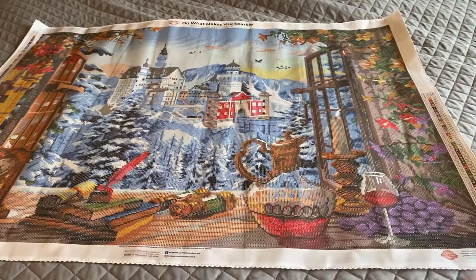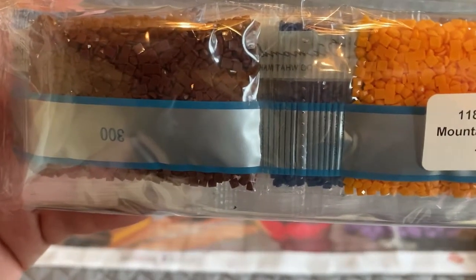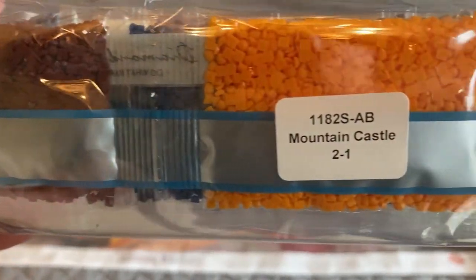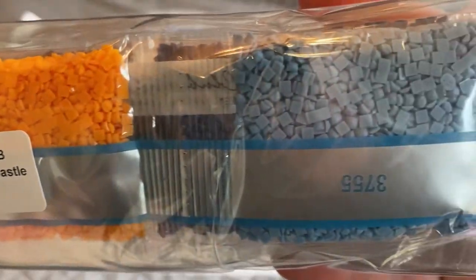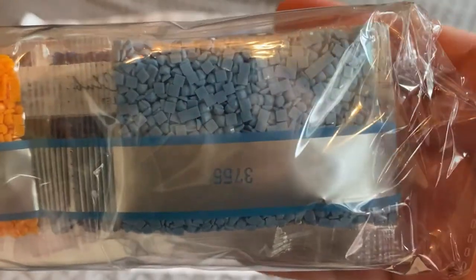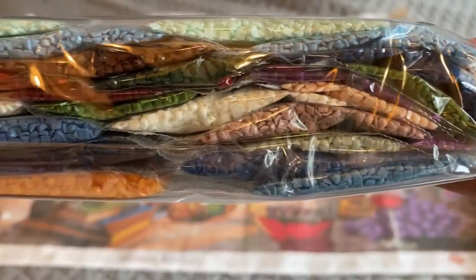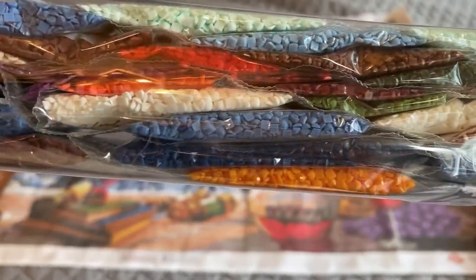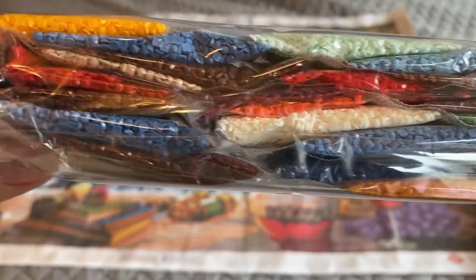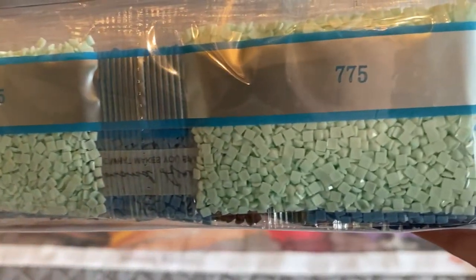No problems as usual. Here is Mountain Castle 1 of 2 — it's a square painting. Here's a wonky piece, but Diamond Art Club always provides 20 more diamonds than you need, so that's a non-issue. And even if you do run out, just give them a shout and they're always more than happy to send you what you need.